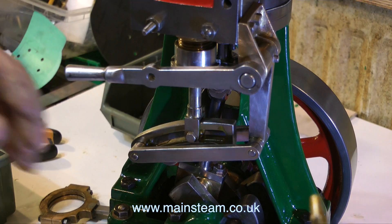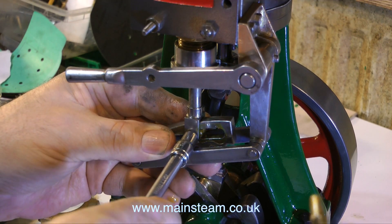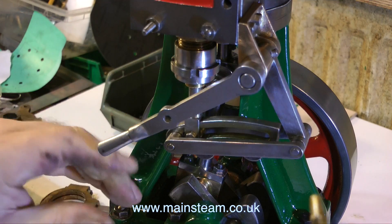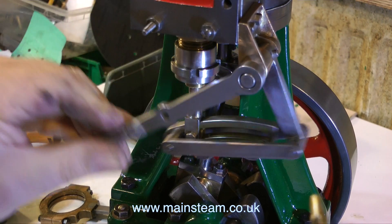Whenever you reassemble a steam engine, or any engine for that matter, it's really important to make sure that nothing binds, and everything that's meant to move freely does move freely. And as you can see here, once I get past an initial sticky bit, the valve gear moves very freely indeed.